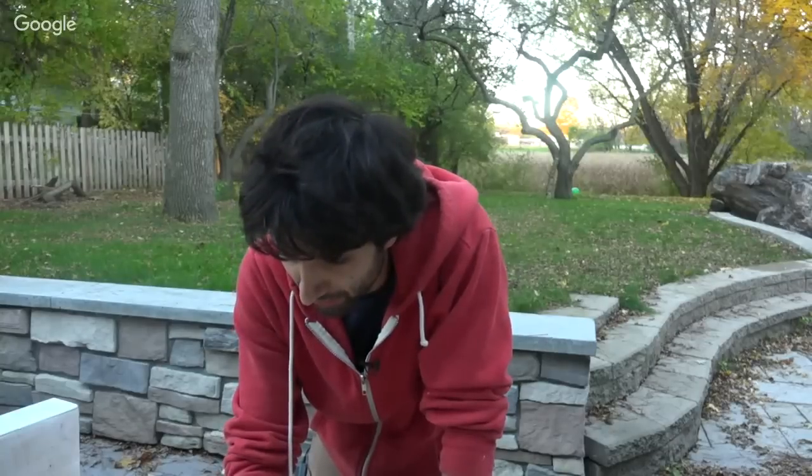Why did you upgrade your table saw to a SawStop safety? This table saw upgrade has been on my upgrade list for a long time but at a lower priority. The real answer is product placement — it was placed there by SawStop.